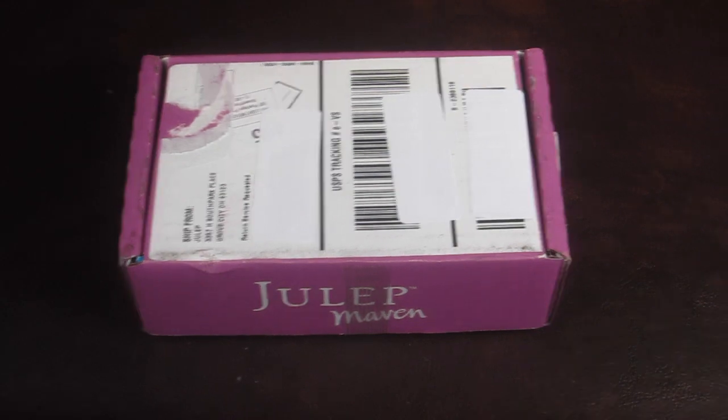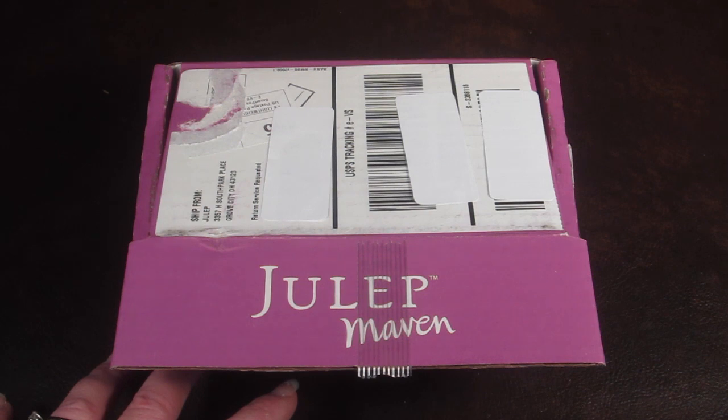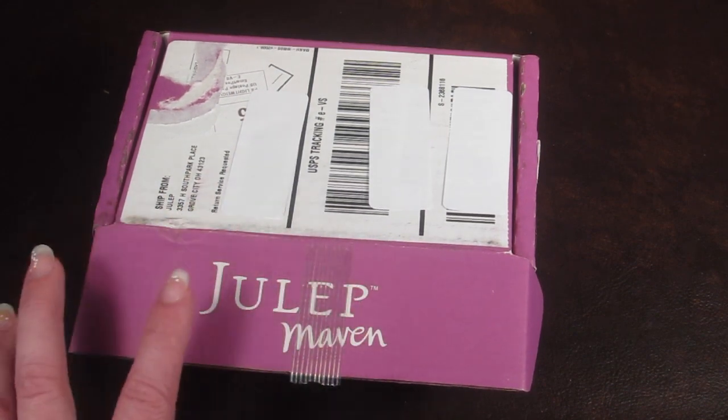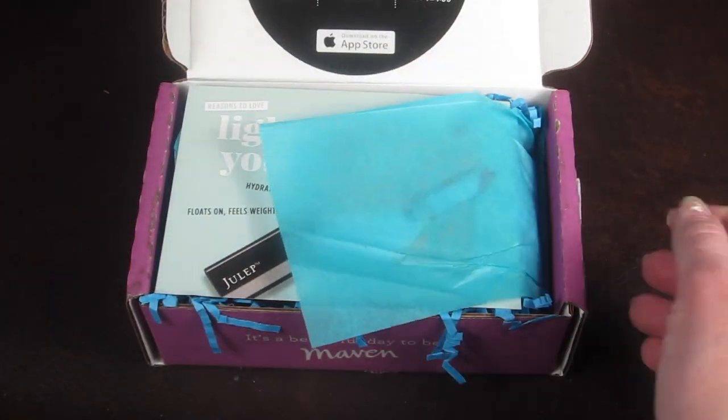That's how the box comes. There is a brand new free box offer — it's a spring box and the colors are gorgeous. You'll pay $2.99 shipping if you just get the box, or if you subscribe for three months, this box will be free with no shipping and then you'll pay $19.99 a month for your three-month subscription, plus free shipping.